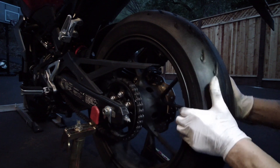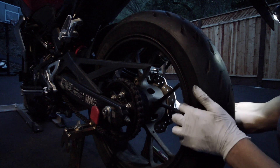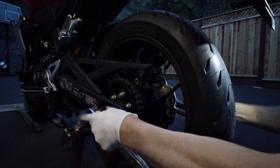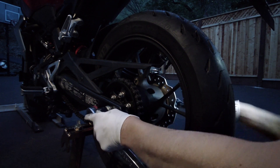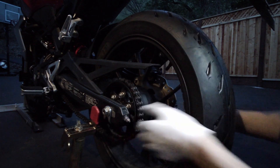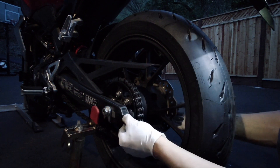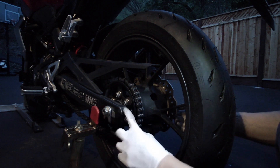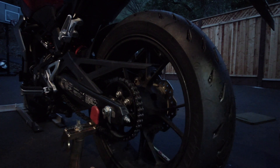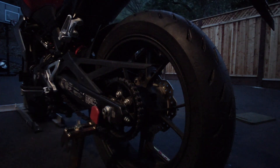That looks about right, but there's actually too much slack in the chain right now. Let me loosen up the axle bolt a little bit — it was a little too tight. Now I need to make sure the swing arm cap, where the chain tensioner sits, is lined up properly in the swing arm tube. If it's misaligned, that's an easy thing to get wrong.